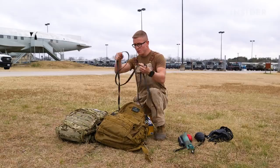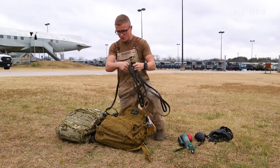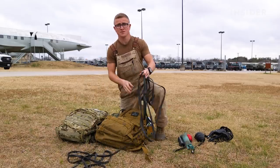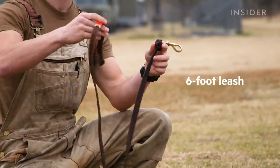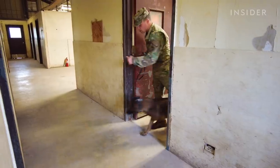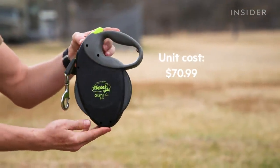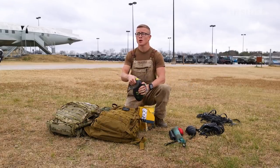For our toolkit, we also use different size leashes — ranging from 30 feet, 15, 10, and a standard 6-foot leash. When inside a building, it's more advantageous to work on a 6-foot leash. We also have a retractable leash; if used properly, you can be at a distance and have your dog work independently further away from you.